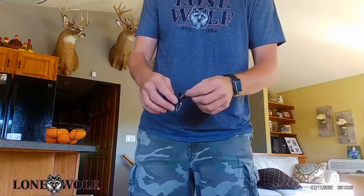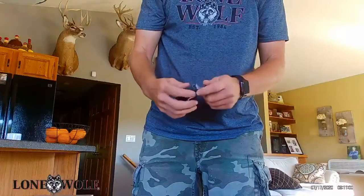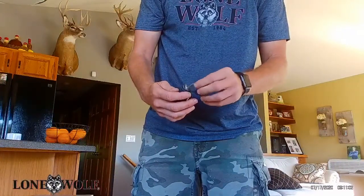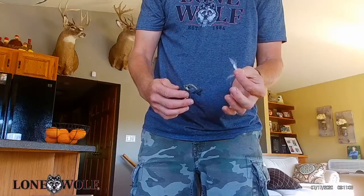So basically you're just taking that string and jamming it down in there, and once you get your milkweed in there it ends up looking like this, where it pulls up the milkweed whenever you need it to use in your tree stand.